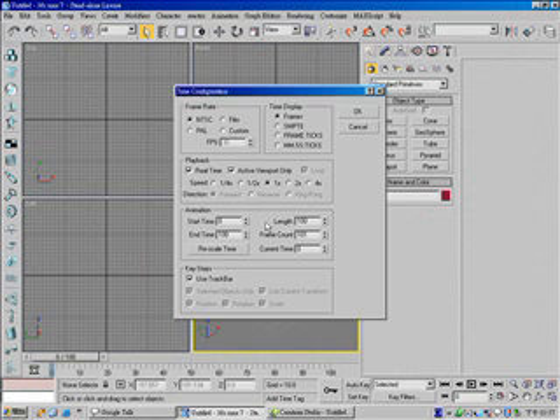First, change your time configuration. Start time, change to 1. End time, change to 23.